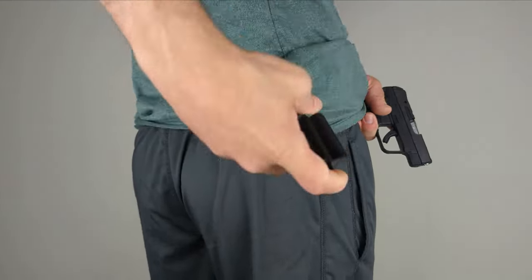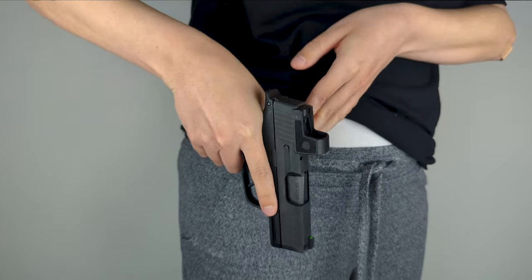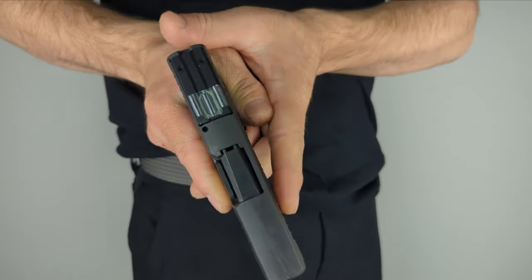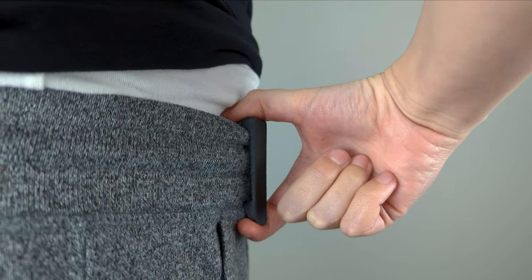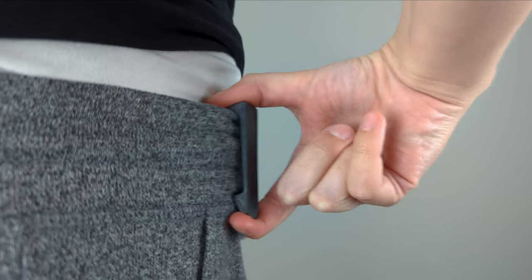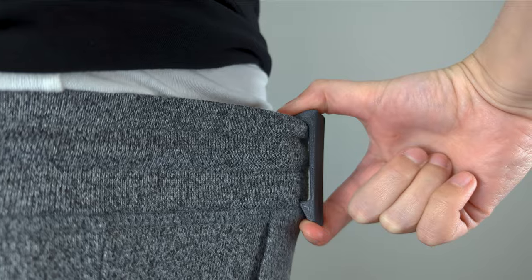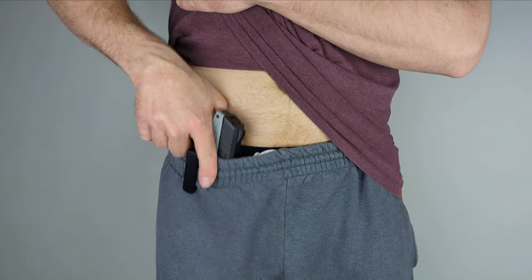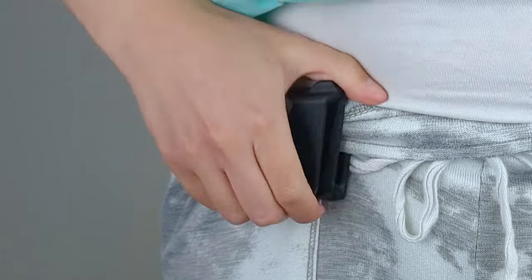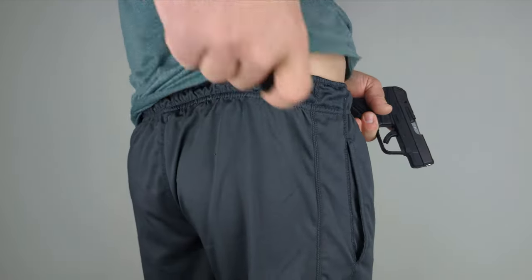To remove your naked holster from your drawstring or belt, we recommend that you first draw your firearm and either place it in a safe location or transfer the firearm to your support hand, keeping your fingers away from the trigger and making sure the muzzle is pointed in a safe direction. Then, use your index or middle finger of your shooting hand to pull the ramp of your holster's belt clip away from your body, applying upward pressure to guide the teeth of the belt clip off and over your belt or tied drawstring. It is normal for the holster to flip out on drawstring clothing after drawing the firearm. With practice, removing the naked holster becomes faster and easier.